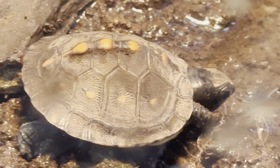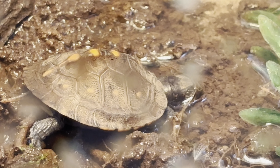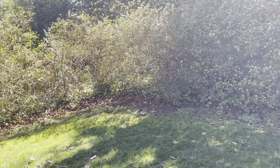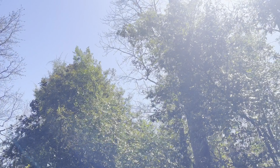As soon as April or May comes, we'll put them inside of their outdoor enclosure that I'm going to be building in a future video. That should be it for today's video — if you guys enjoyed, make sure to like and subscribe. I really appreciate you guys watching till the end. I'll see you guys in the next video.